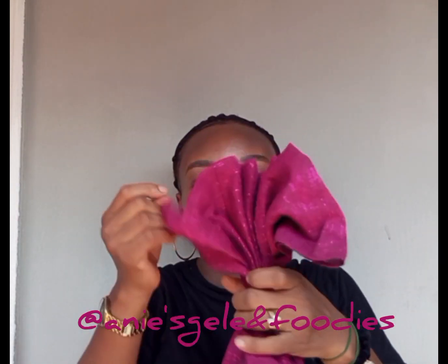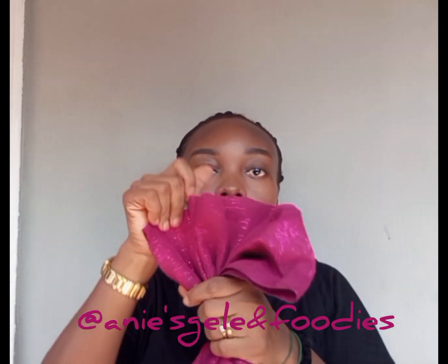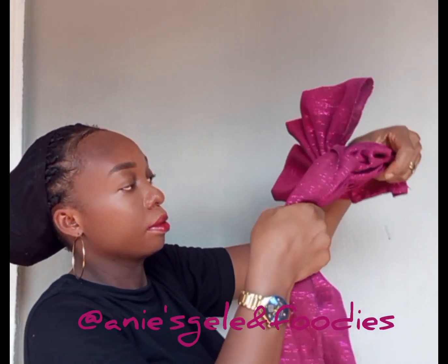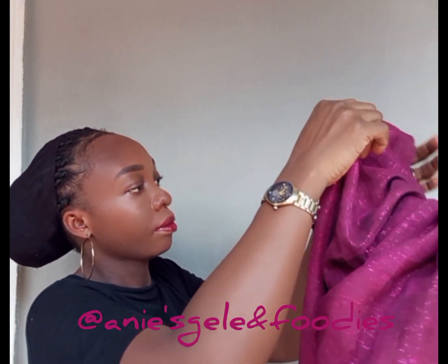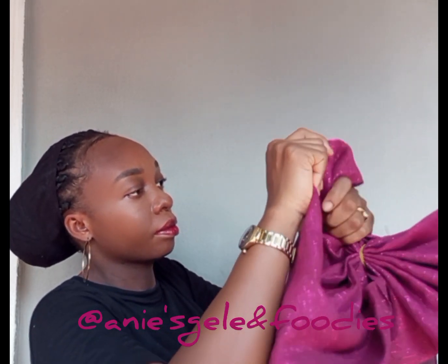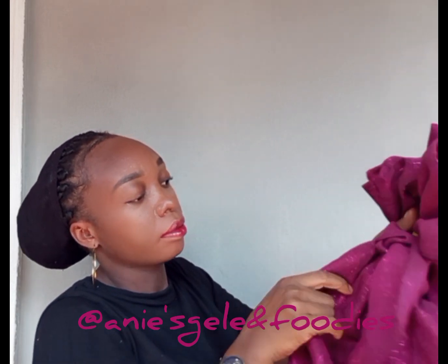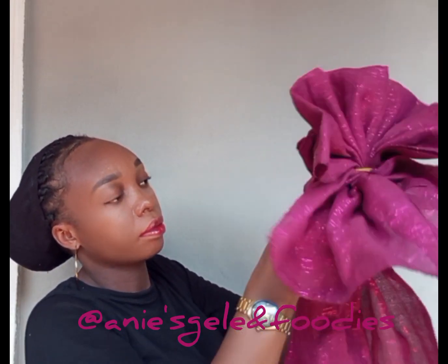Then I'll replace my hand with a rubber band once I'm done. The next thing is to shift my hand and form another pleat — make sure both of them are close to each other. Once I form the split, I'm going to replace my hand with a rubber band again.